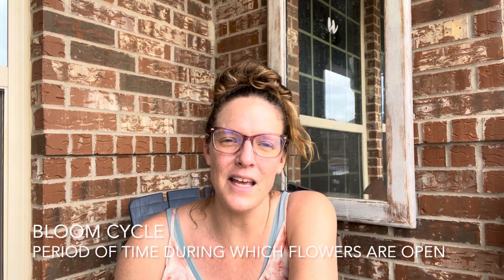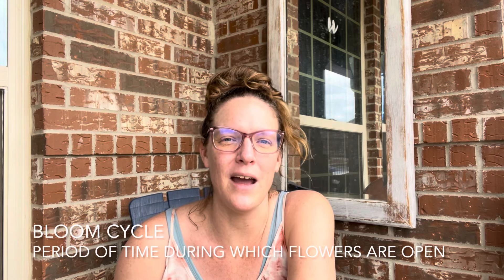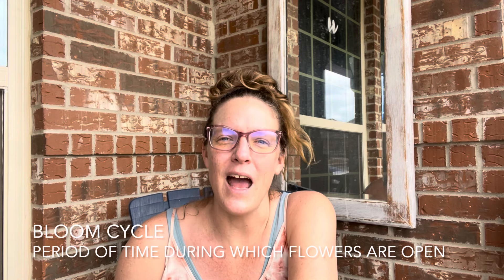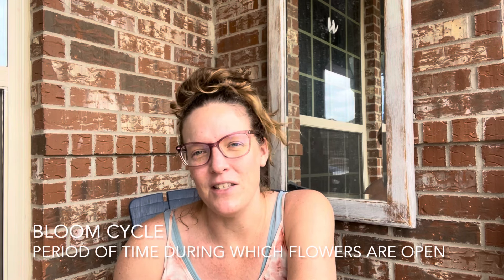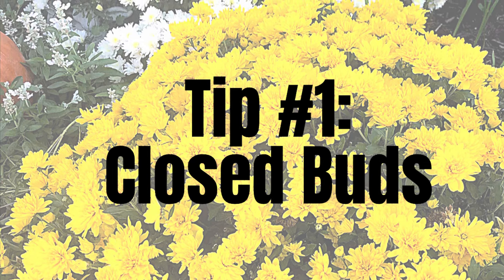One of the things coming up right now are my mums — chrysanthemums, mums being the shorter version. Today I want to talk about five different tips for taking care of mums. A lot of you might be thinking it's spring, why are we talking about mums? Well, if you have mums planted in your landscape you can get multiple bloom cycles. I get three bloom cycles per year — one at the end of April, one during summer, and one in fall.